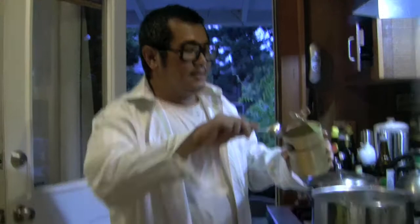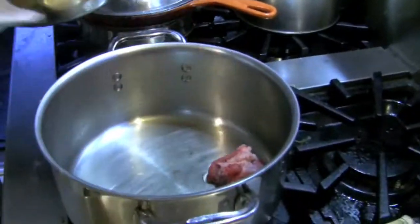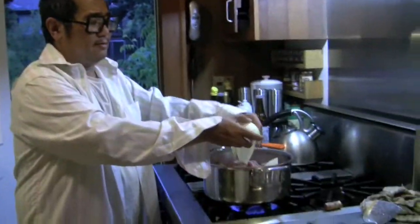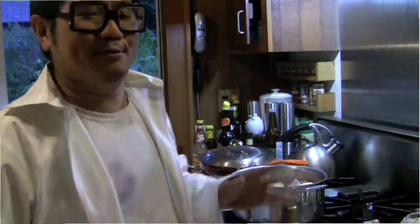Step one: instead of using bacon — too expensive — you're going to use what I have, the La Crestua goose grease, and put it here. Step two is to brown the beef. Step three: put the onion in. Just put it in. Don't overcomplicate these things like Julie and Julia. Everything is going to melt, so you just put it in. Who cares?